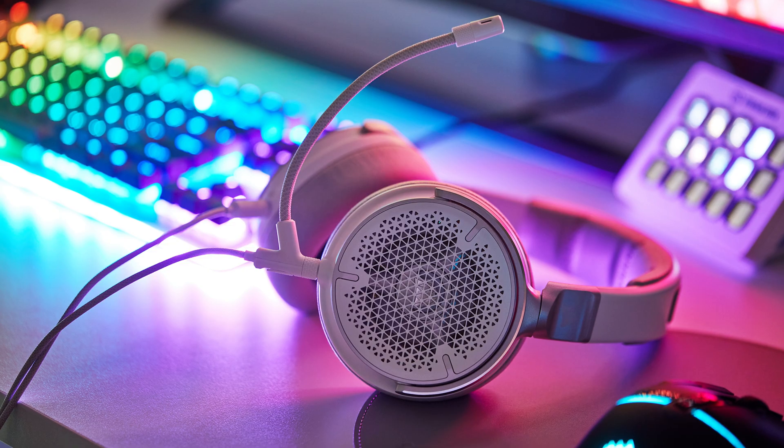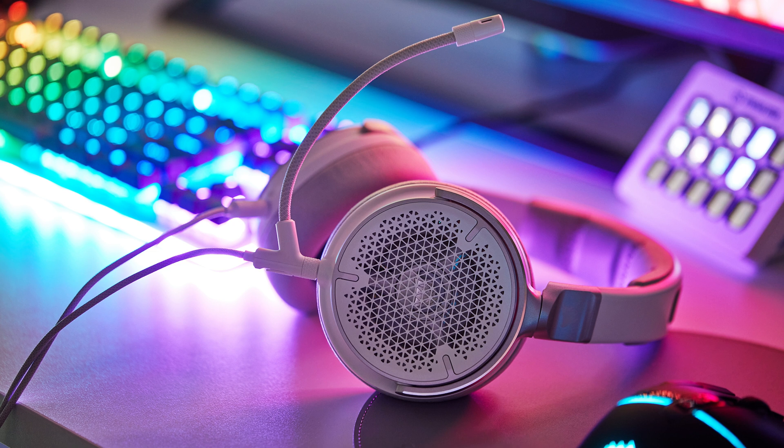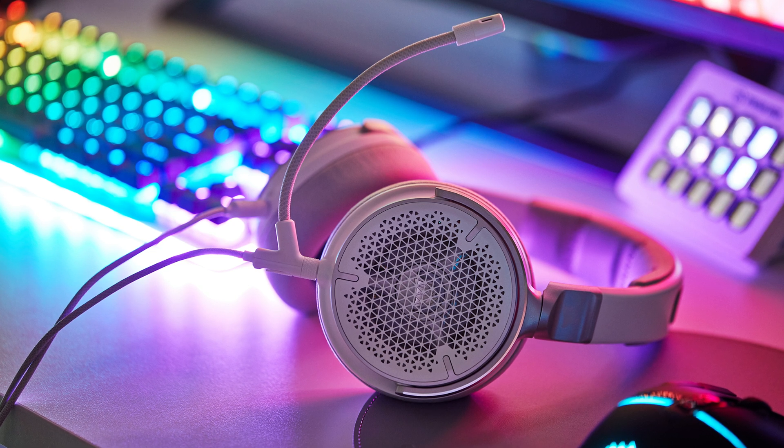And on top of that, because they're open, they allow for more airflow to pass through. So the headset is more comfortable to wear for an extended period of time. Streamers and editors — people who use their headsets for extended periods of time — will greatly appreciate that.